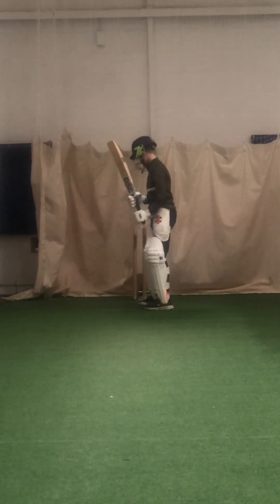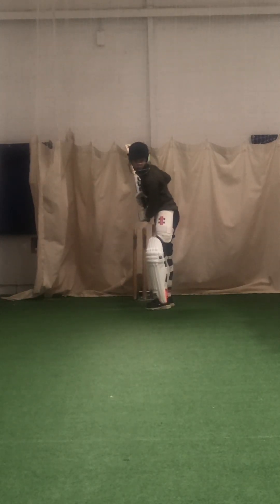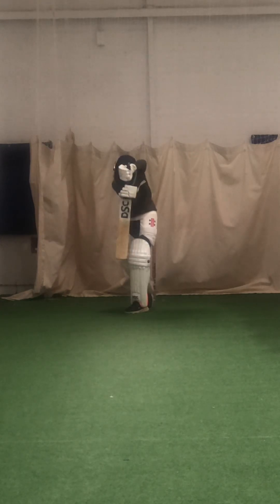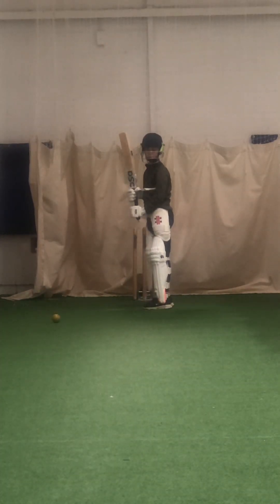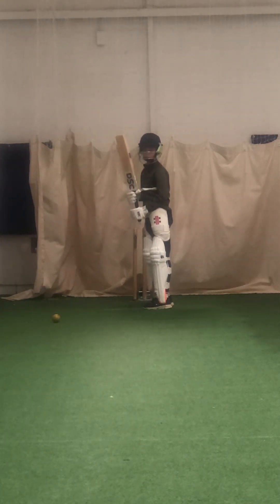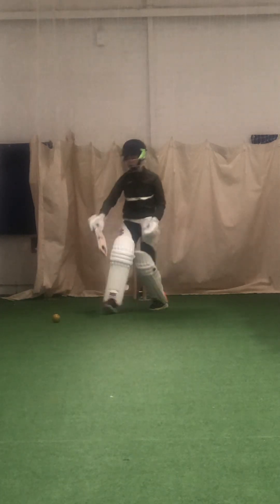Wide that one. Ready? Right, better. Would you say that was a drive or a defensive shot? Yeah, it was. Watch that, move that yellow one just out of the way, just in case, Will.